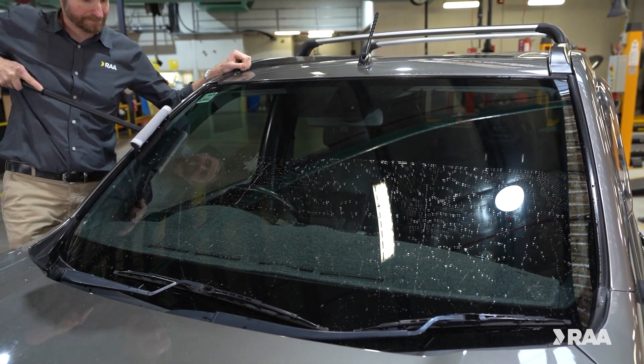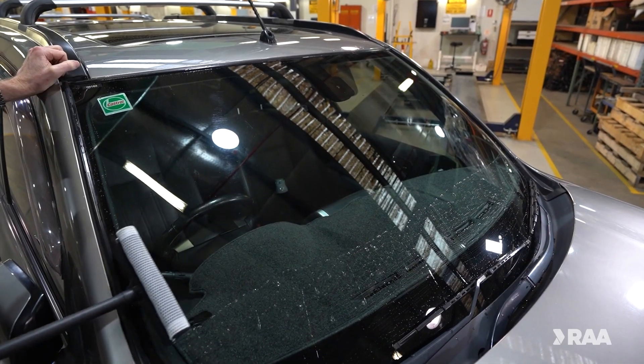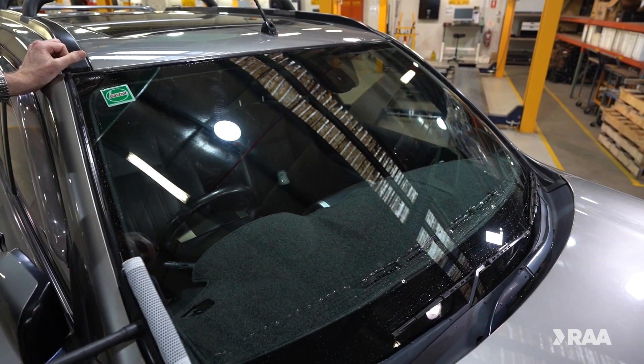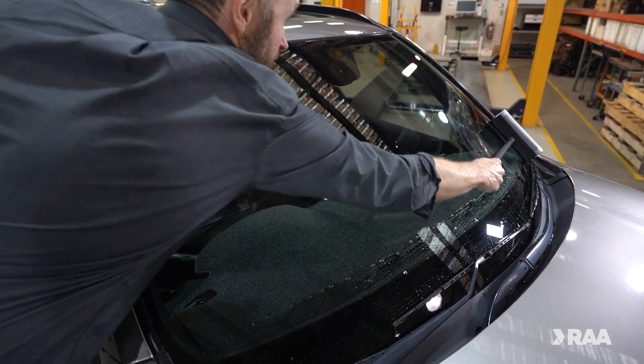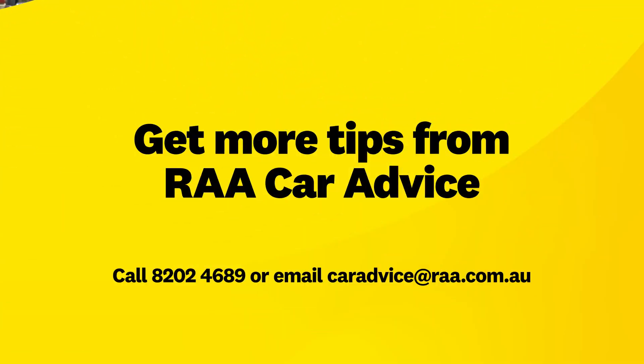Check out that technique. Make your way down the windscreen, overlapping each swipe of the blade by about five centimeters as you move from top to bottom. And that's how you squeegee streak-free. Now, can you clean my windows next? Thanks.